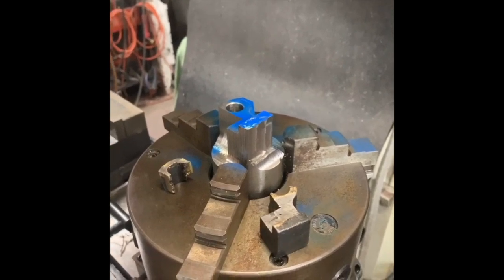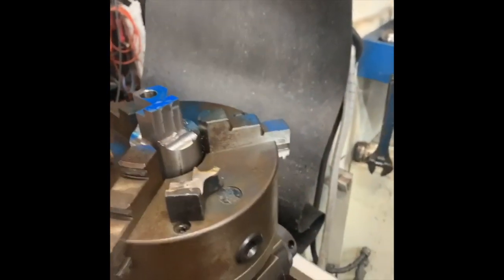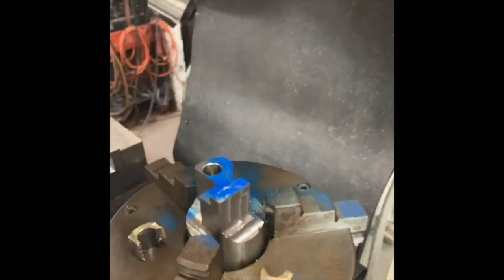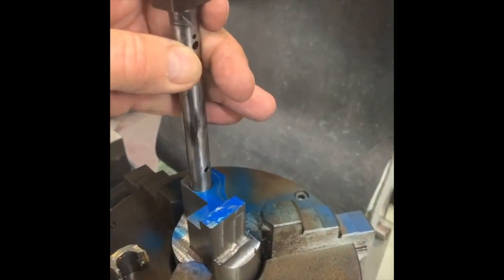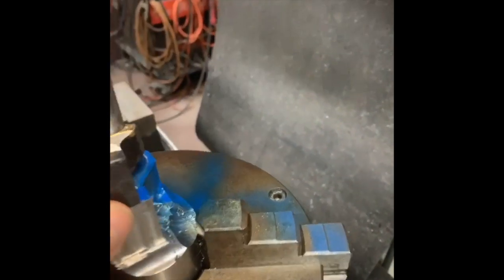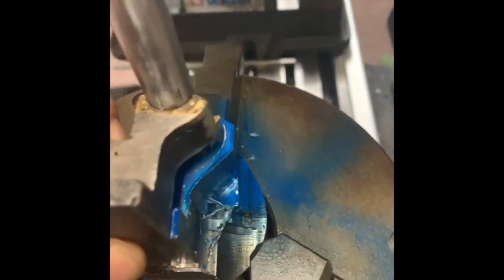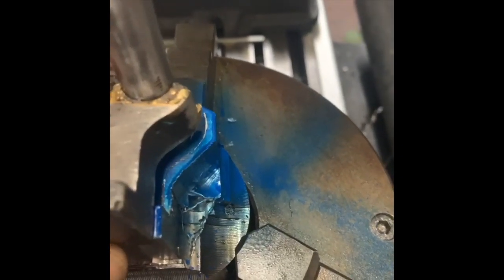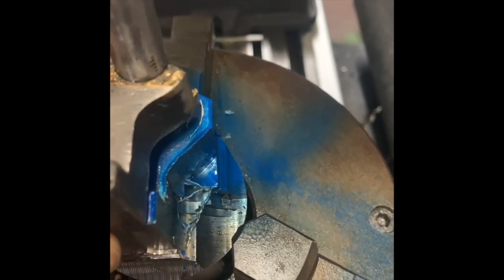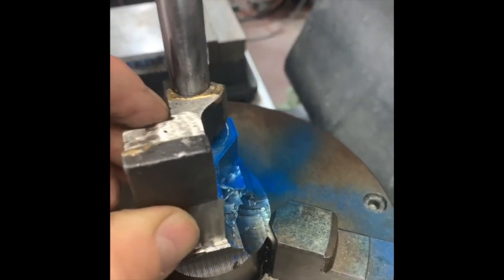We're getting towards the final stages of this part build. I've put that in and put this other piece up against it, blued it so I could see what the final dimensions I need to cut around there and trim it down to size. This side is fine. So off we go.